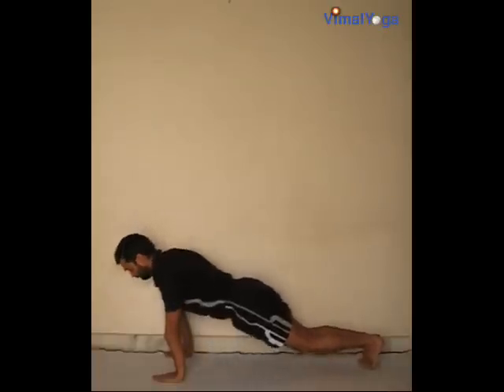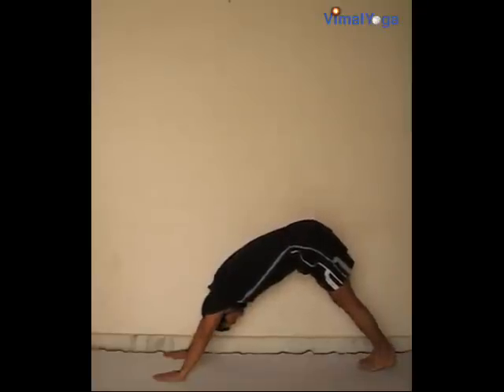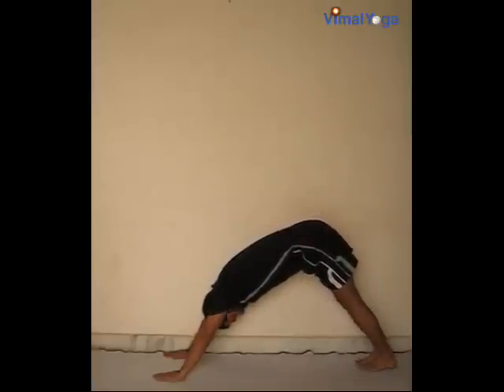Parvatasana: raise the hips and move the head between the arms so that the body is in a triangle shape. Breathing pattern: exhale.